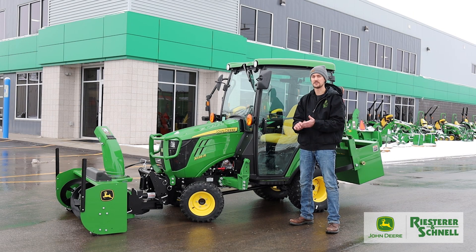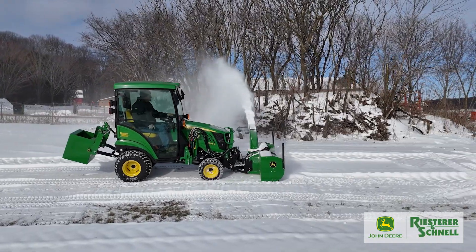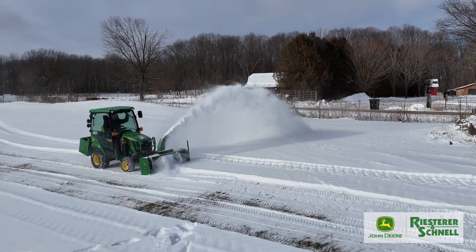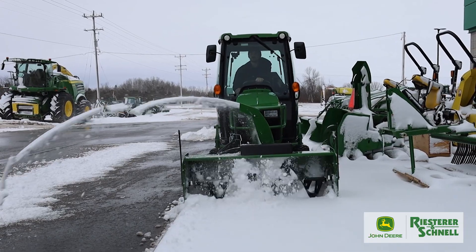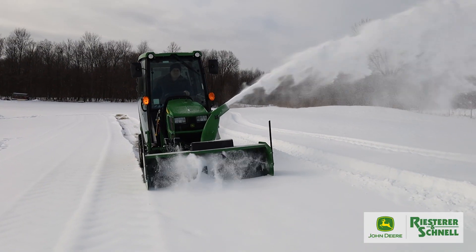The ideal customer for this tractor is really that customer who is looking for versatility, especially in those winter months where we've got those long driveways and we want to be able to take that snow and blow it far, far away. It might be working in some tighter areas where pushing the snow isn't possible, but we still have that tonnage that we need to be able to get moved.